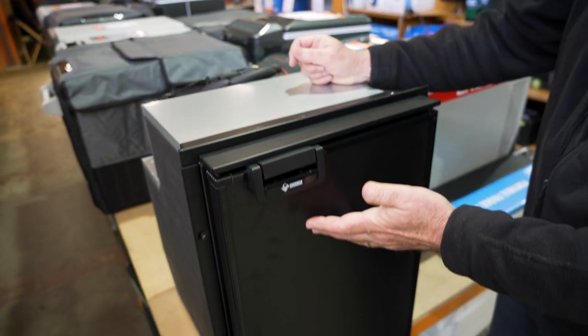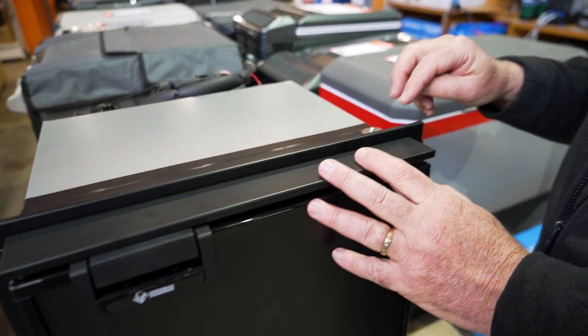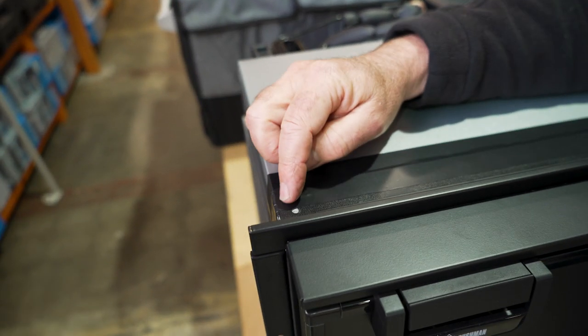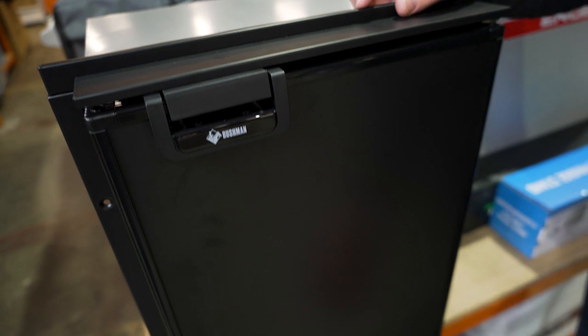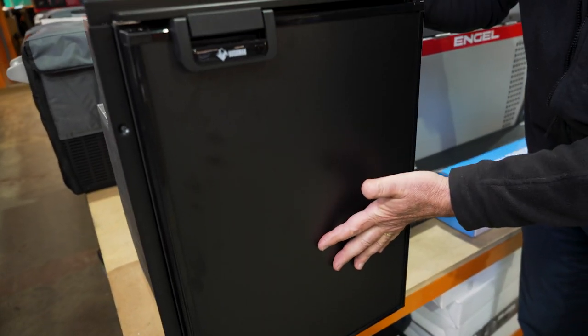Now let's have a look at the front of the fridge. This door can be either left hand or right hand hinge. It does involve undoing the screws from the top hinge and the bottom hinge, and repositioning them over the other side where the holes are already there. The front panel can also be removed — that involves taking the bottom trim off, taking the panel out, and fitting another panel in your choice of colour.